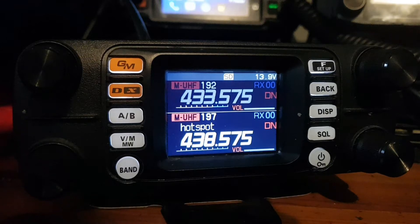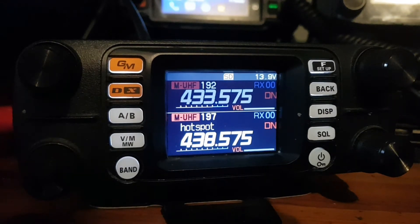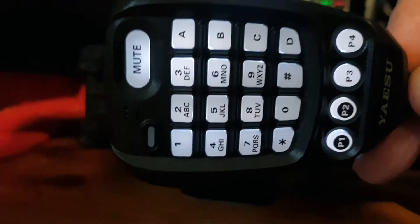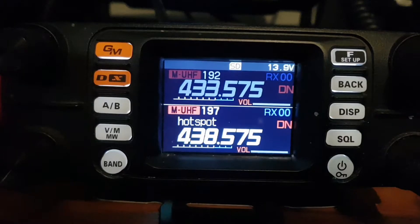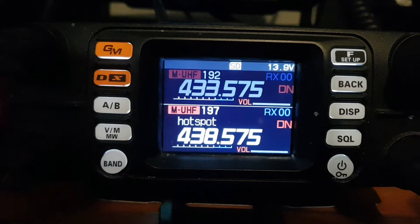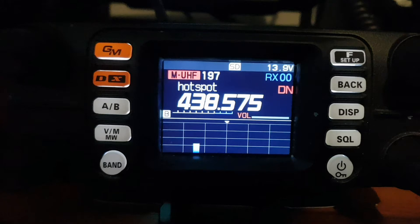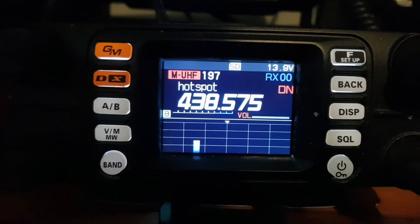50-watt radio, 2m and 70cm transmit. Digital ID. Can send photographs. Vox operation. Detachable head or mounted to the base unit. Full keypad microphone. Wide band receive with AM and air band. This is a very nice radio to use. Has a band scope as well and will give you hours and hours of fun.